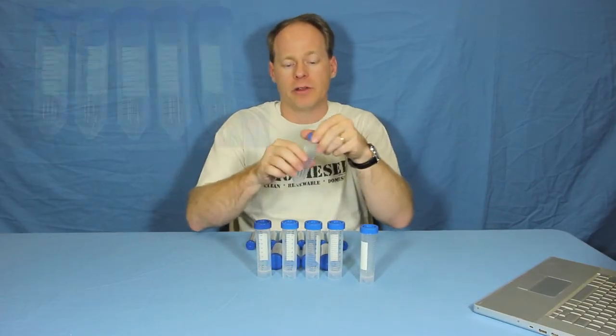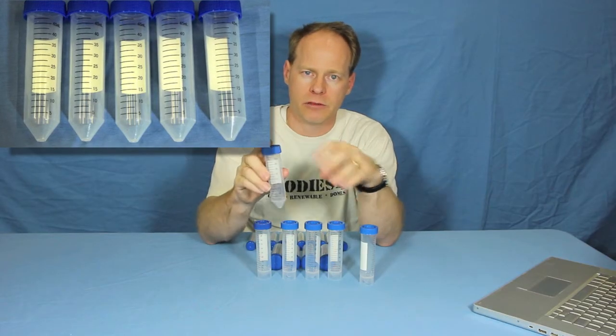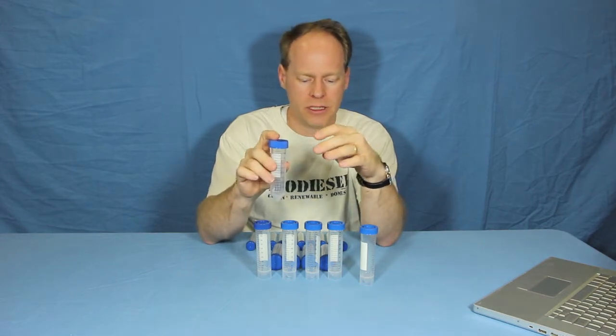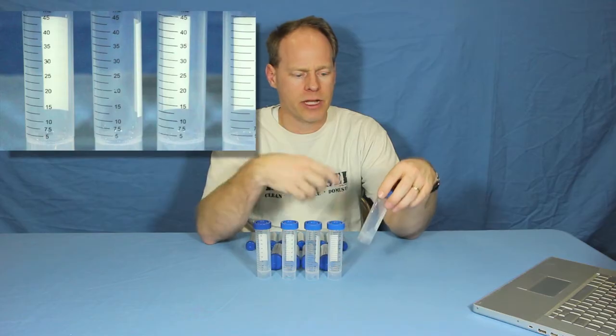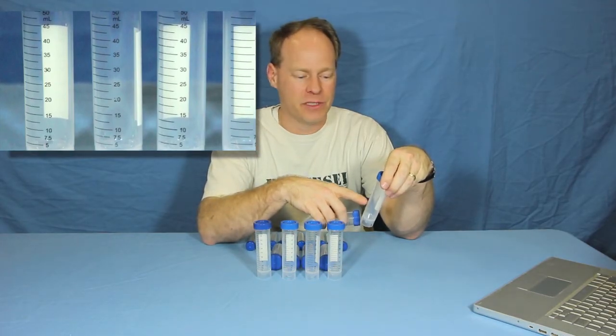We also have them, if you're going to use a centrifuge itself, without the stands on the bottom, so they'll fit down in a standard lab grade centrifuge. This also is 50 milliliter. These both have graduations slightly different. This one has graduations starting at 5 and 7.5, 10, 15, 20, 25, 30...